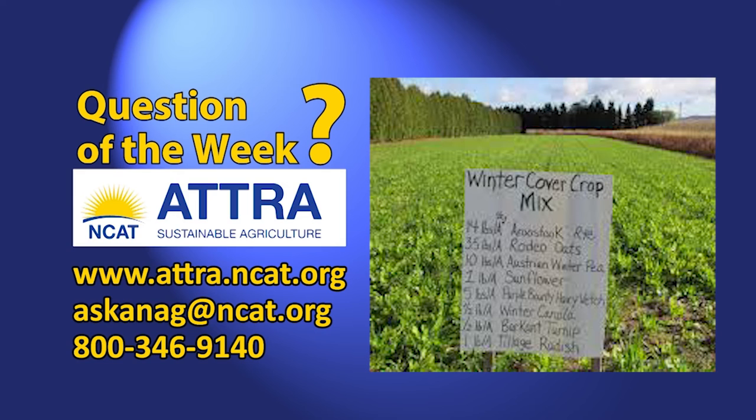Because most of the benefit comes from returning the cover crop biomass — the above ground growth — to the soil to add back organic matter and nutrients. You can find a lot more information about cover crops on the Atra page, including this question of the week.